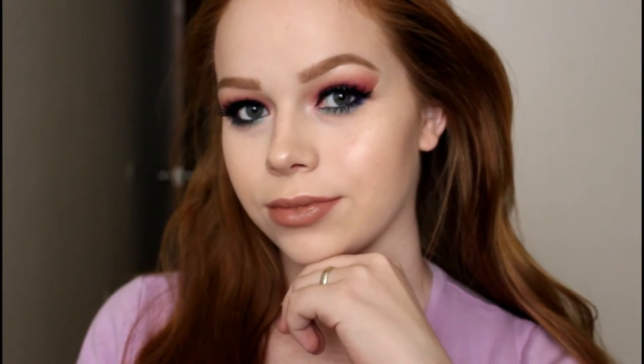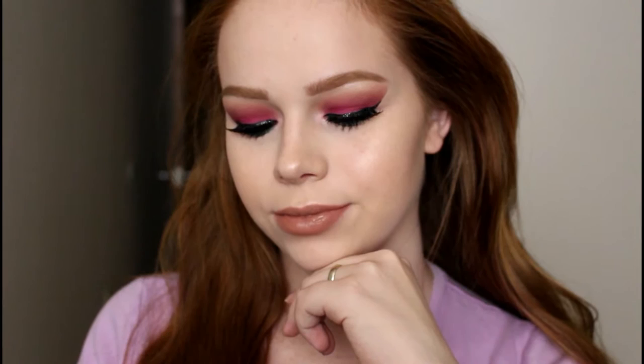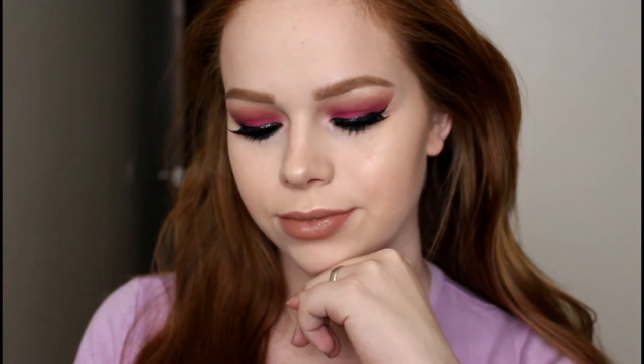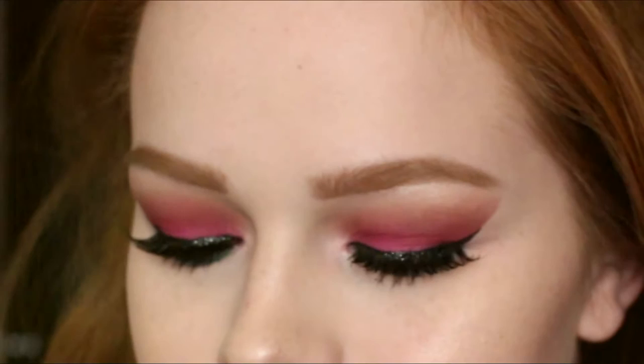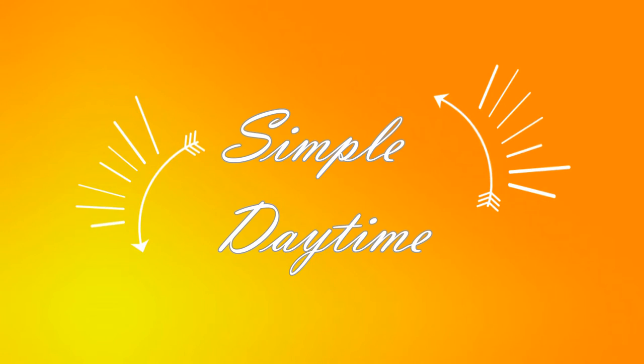Hi guys, how are you doing today? I've been loving the masquerade palette and I really wanted to showcase the different types of looks you can do using it. Since it is a pretty dramatic palette, I wanted to show that even the most everyday simple person could get a really pretty look out of this. So we're going to start off with the daytime simple look.